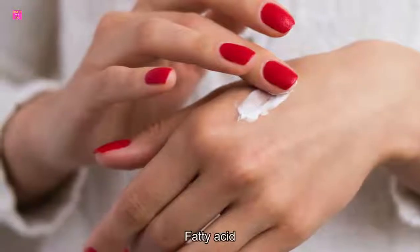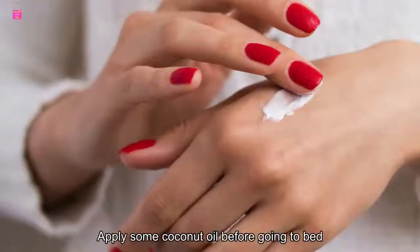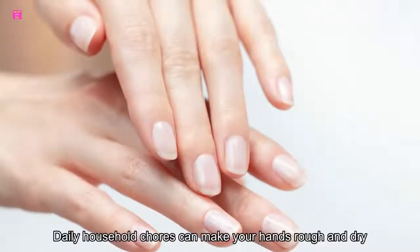Number two: pure coconut oil. Coconut oil contains fatty acids that can keep your hands soft and smooth. Apply some coconut oil before going to bed. Number three: wear gloves. Prevention is better than cure — daily household chores can make your hands rough and dry.